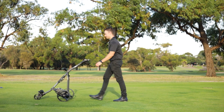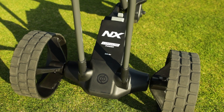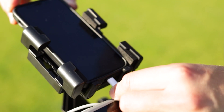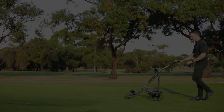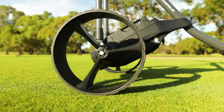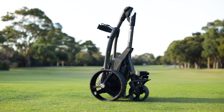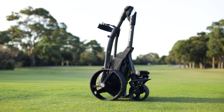To enhance your experience on the course, both Powerbug NX models come equipped with a 36-hole lithium battery, USB charging port, included sand bottle, variable distance control, high traction all-weather wheels and tyres, anti-clog front wheel design, and reversible wheels to save room when folded, and much more.